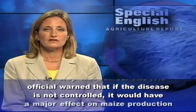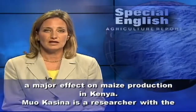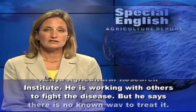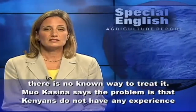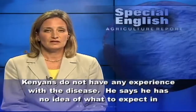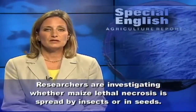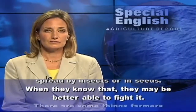The FAO official warned that if the disease is not controlled, it would have a major effect on maize production in Kenya. Researcher Muokasina with the Kenya Agricultural Research Institute is working with others to fight the disease, but he says there is no known way to treat it. He says the problem is that Kenyans do not have any experience with the disease and he has no idea what to expect in the future. Researchers are investigating whether maize lethal necrosis is spread by insects or in seeds — when they know that, they may be better able to fight it.